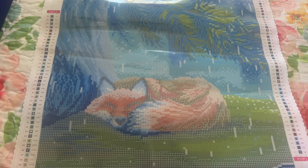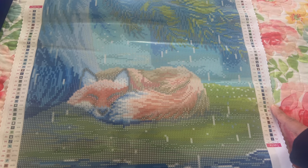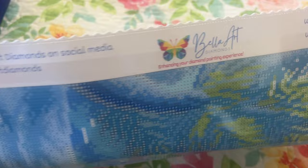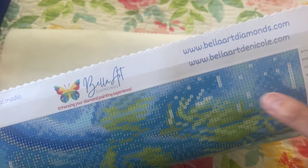Let's go ahead and unroll — look how cute this is. You have the legend on each side, and I love that when you flip it over you'll also have all the symbols right side up. So this is the canvas. The top has Belle Art De Nicole — enhancing your diamond painting experience. Nicole diamond paints, so she knows what we're all looking for in a canvas. Here's their hashtag for social media and BelleArtDeNicoleDiamonds.com where you can find the diamond paintings.